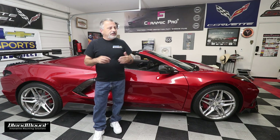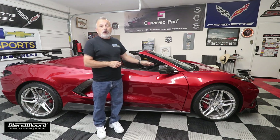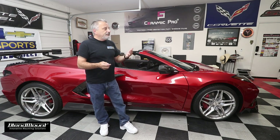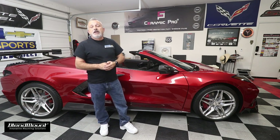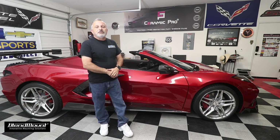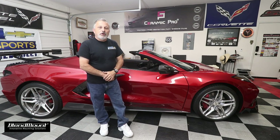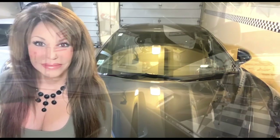Thank you guys for watching today — hopefully this helps you. I've got a whole bunch more going on with the C8, and we also have parts coming in for a C5 and C6. We haven't abandoned the older models — those of you with C4s through C7s, we're still doing videos. My sponsors have been sending parts while waiting for this car to arrive. We'll catch you on the next one. Thanks for watching the Corvette Channel — hit like and don't forget to subscribe.